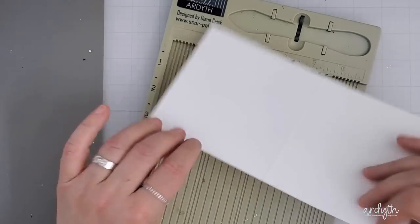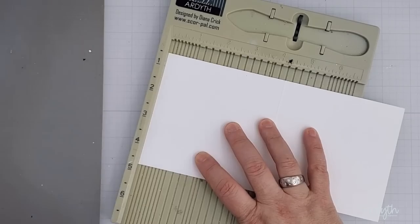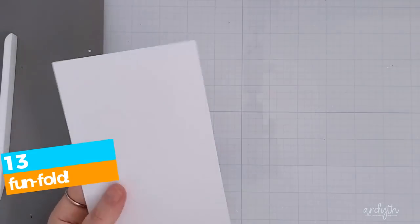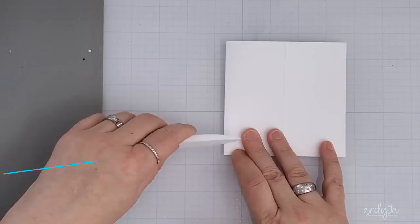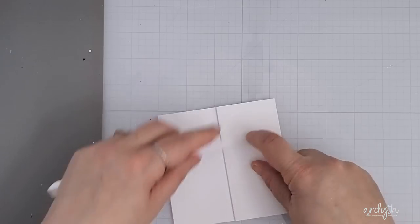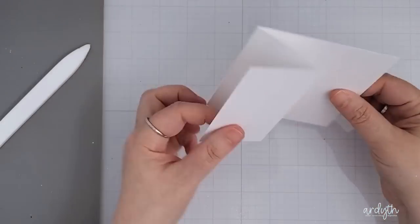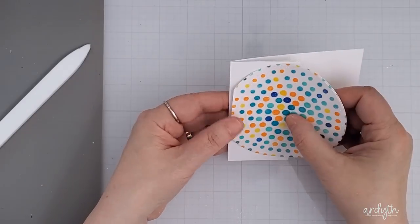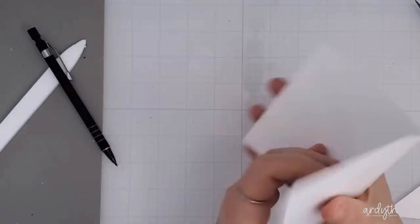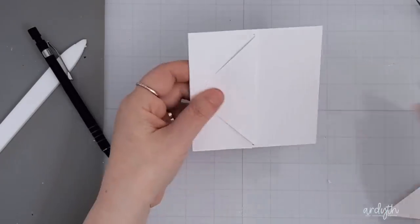My favorite card format is four and a quarter by four and a quarter inch square, and I'm going to use that size but change the format to a modified zed or Z-fold card. Making a zed fold is easy: you start with your card base just normal and you fold the front panel back in half. Done — no math, no fuss. Because I want to add a circle panel, I trimmed down the very first panel so that it would be hidden behind the dotty circle.